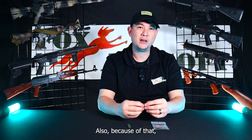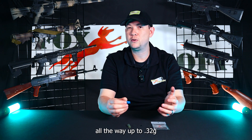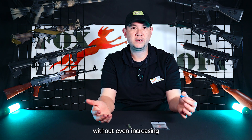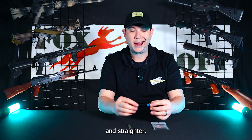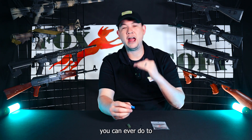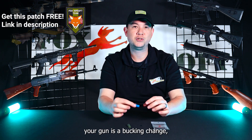Also, because of that, you're able to use heavier weighted BBs — all the way up to 0.32g. I found really good comfortable use out of it, and with a heavier BB, without even increasing FPS in your gun, you'll shoot further and straighter. It's the simplest upgrade you can ever do to your gun — a bucking change.